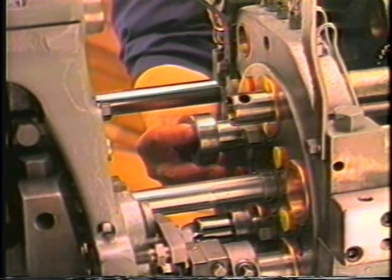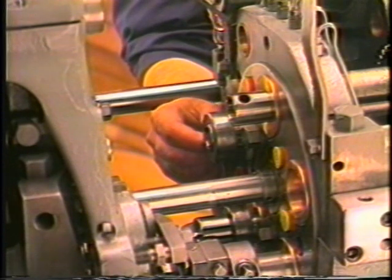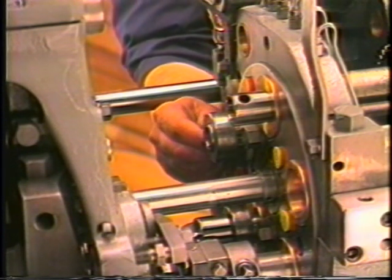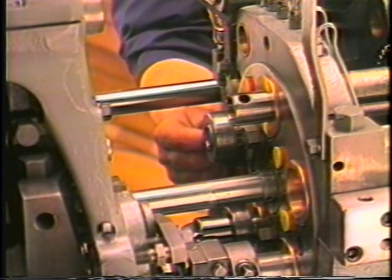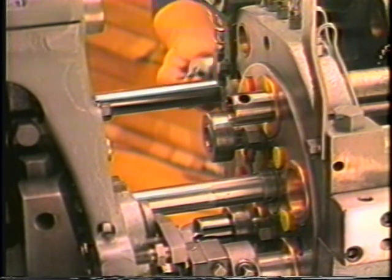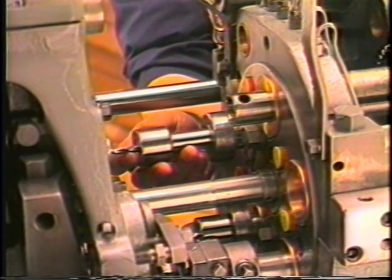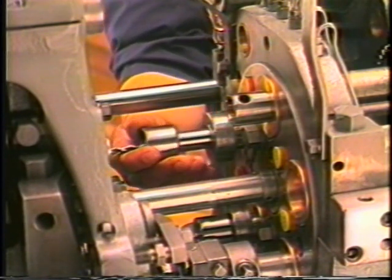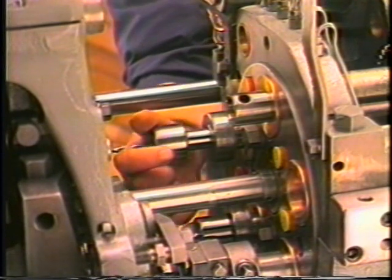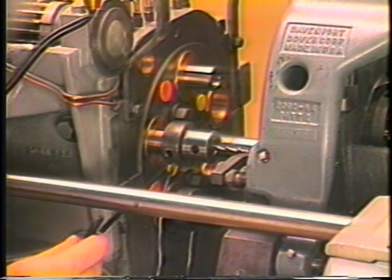Once the second position drill is correct with respect to drill diameter and depth, the third position drill may be installed. We must first place the 900 collar on the spindle and tighten the set screw as in the second position. We can now install and secure the holder. Care must be taken to bottom the body of the holder against the end of the spindle. This facilitates drill replacement.